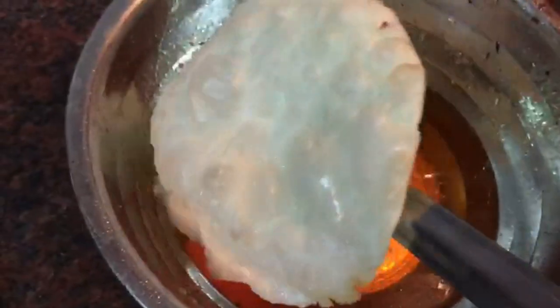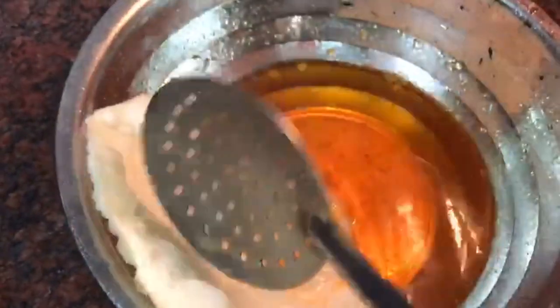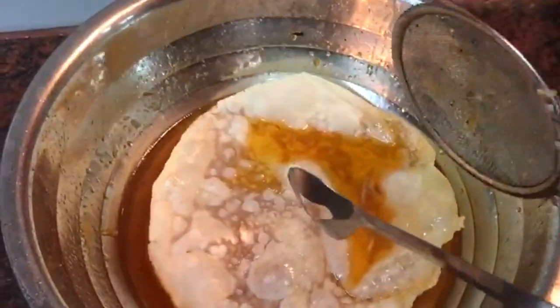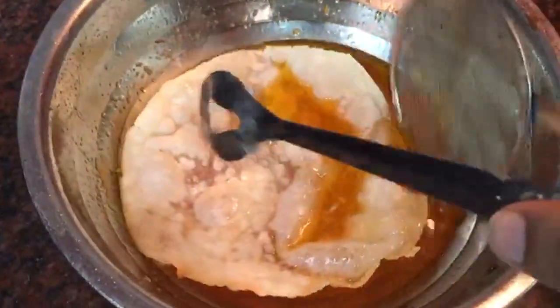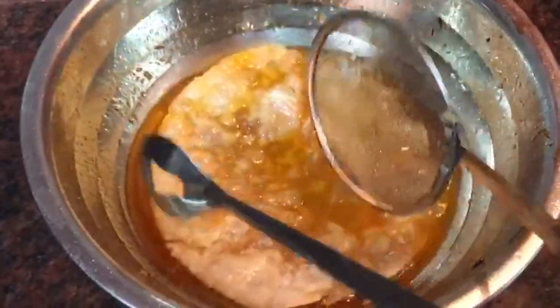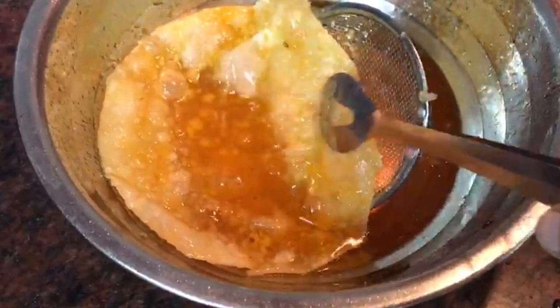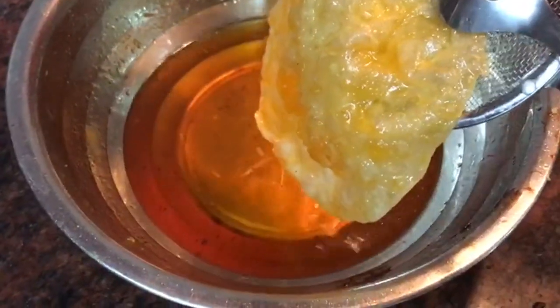Put the J-R-A-L in the oven and put it in the oven.